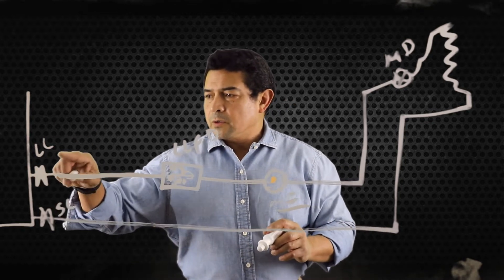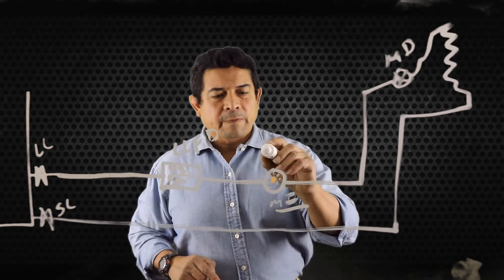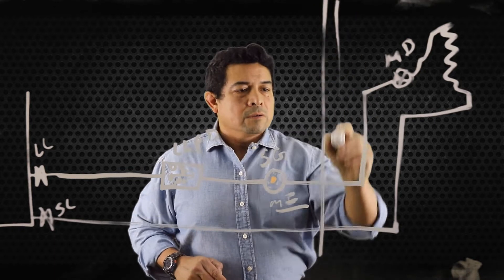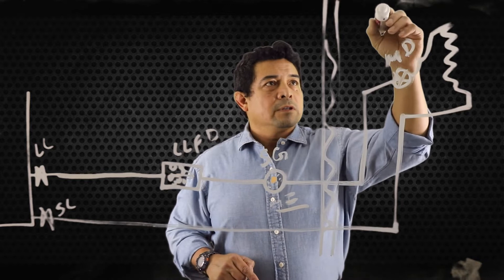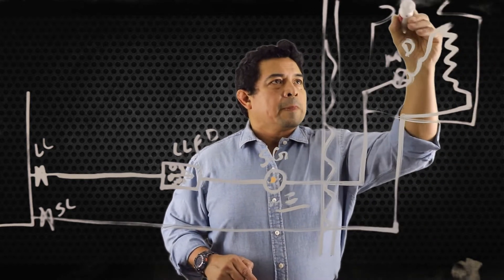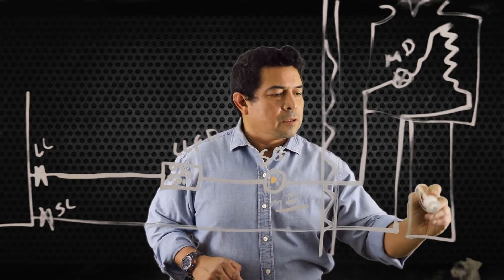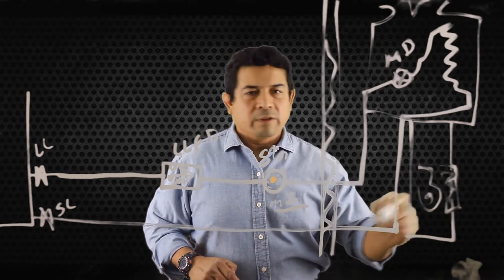The refrigerant comes through, goes through the liquid line service valves, liquid line filter dryer, goes through the sight glass, and of course we have our wall going into the house. Here we have our ductwork and our air handling unit with a filter.